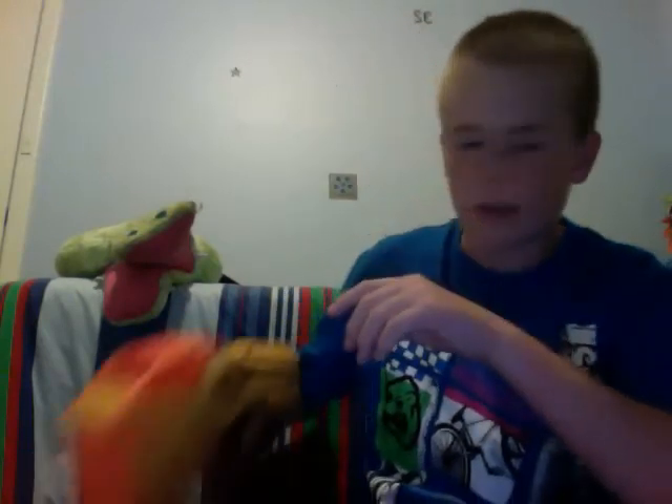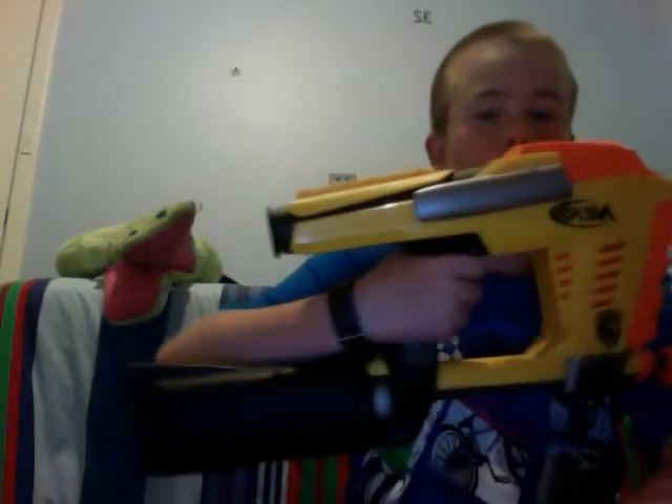That's my Hornet vs. Rapid Fire 20 vs. Magstrike video. The overall winner is the Hornet, as I explained. If you want me to do any mod videos — I can't really mod the other two, but the Magstrike is easy to mod, kind of explained it already. If you want a good review on each one individually, maybe a firing test, I'll do that. Just leave a comment or send me a message. See ya.